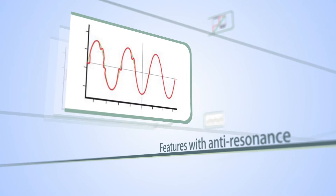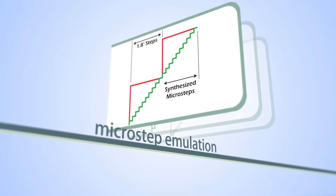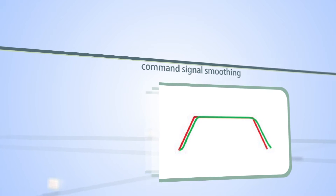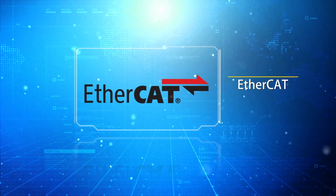Features include anti-resonance, microstep emulation, torque ripple smoothing, and command signal smoothing.